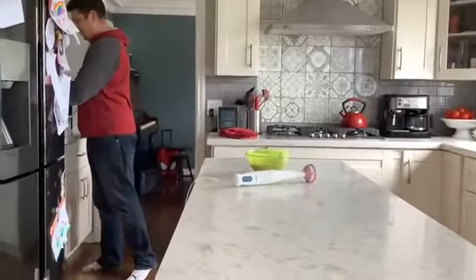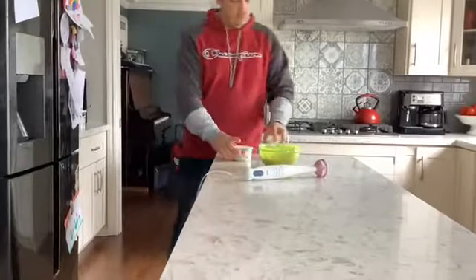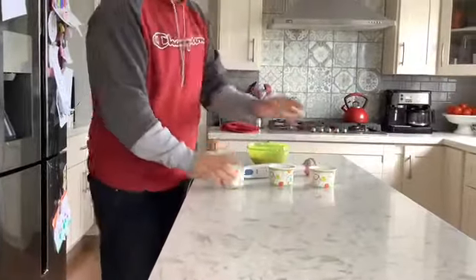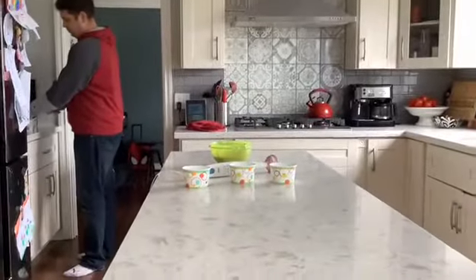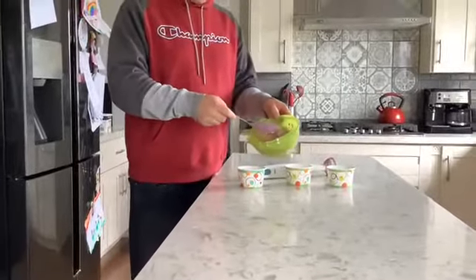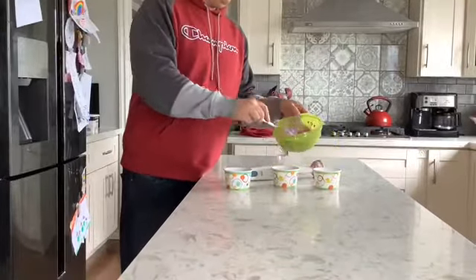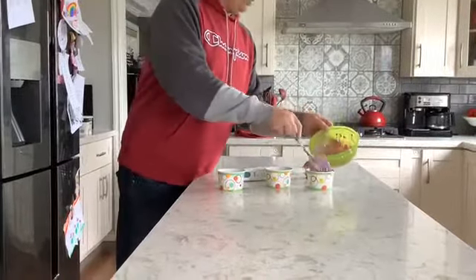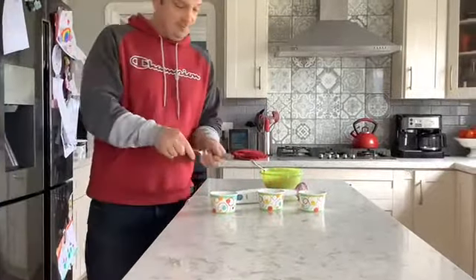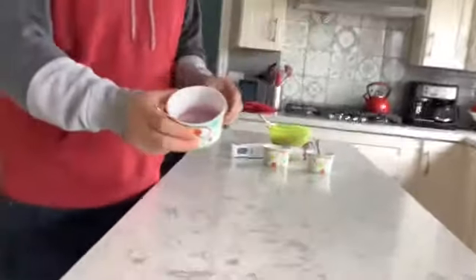And we put it in these cups. Now we have blueberry yogurt — and there you go, blueberry yogurt!